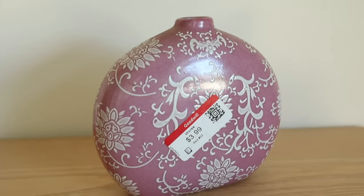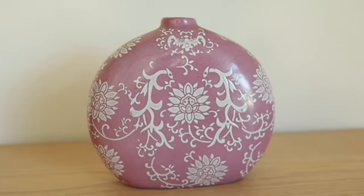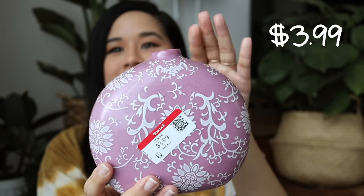For this first item, I found this really beautiful vase. I love the shape of it but I don't exactly love the color — the design is okay but I'm going to change it up a little bit. I got it for four bucks, which I think is a great price especially for this size. The shape is super trendy right now, it just needs a little bit of a color upgrade.